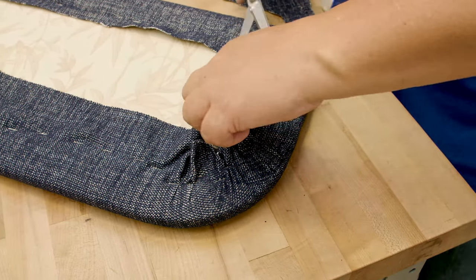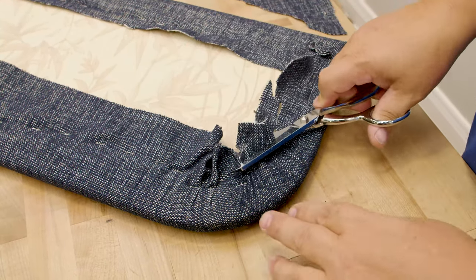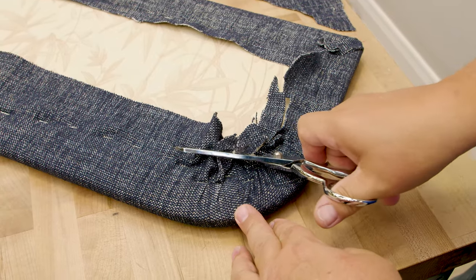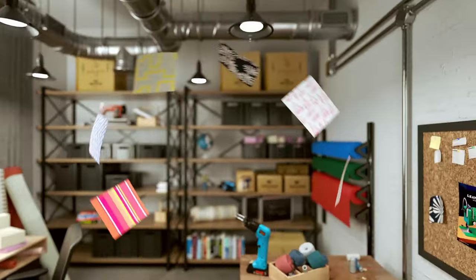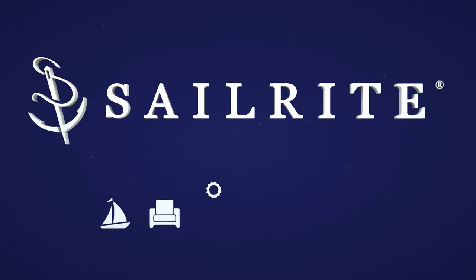Then we'll trim some of these away just to make sure that it sits flat. If you have any questions about the supplies, tools, or processes, please give us a call or email us — we're glad to help. I'm Eric Grandin from all of us here at Sailrite. Thanks for watching.